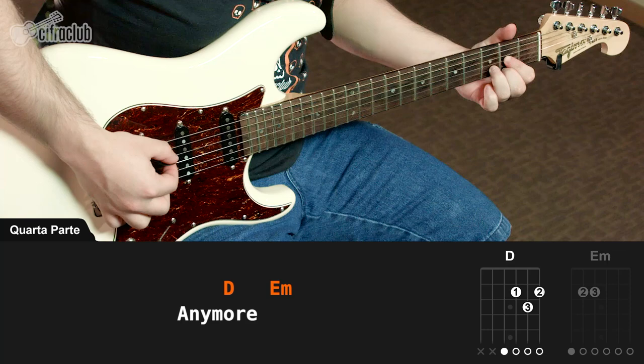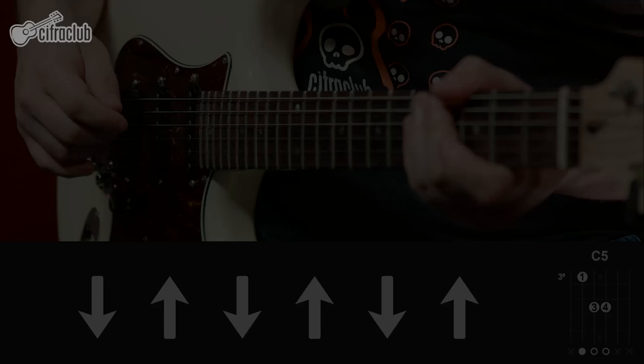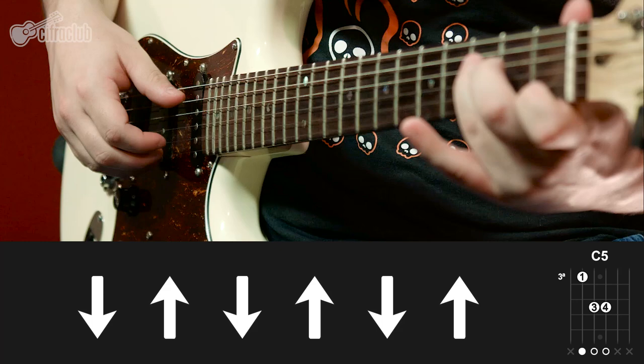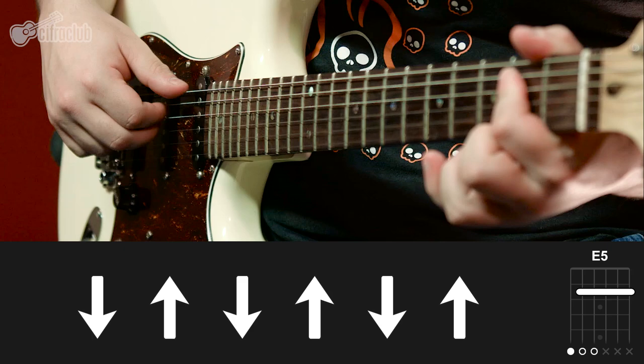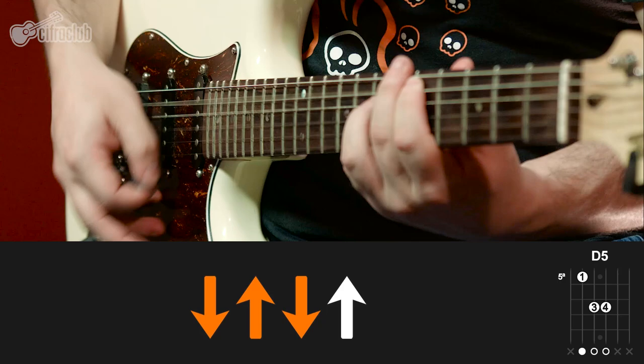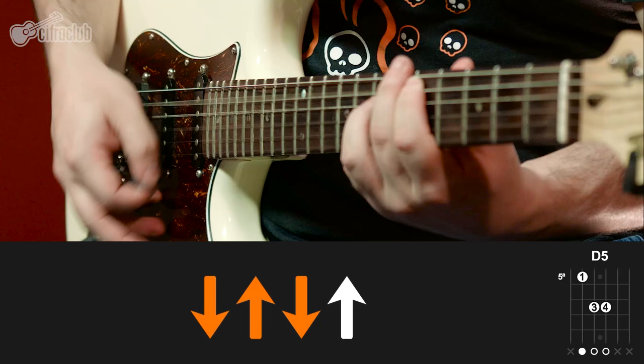Durante todo o final, nessa parte pesada, a guitarra só toca com mais drive, e também em cima dos power chords relacionados a cada um dos acordes. Então na cifra, no refrão: o que tinha Dó maior você vai tocar em cima do Dó com quinta; o que era Mi menor você toca em cima do Mi com quinta; e o que era Ré maior você toca em cima do Ré com quinta. O padrão rítmico é o mesmo. Só repetir e quando for finalizar, dá um toque solto no Mi com quinta.